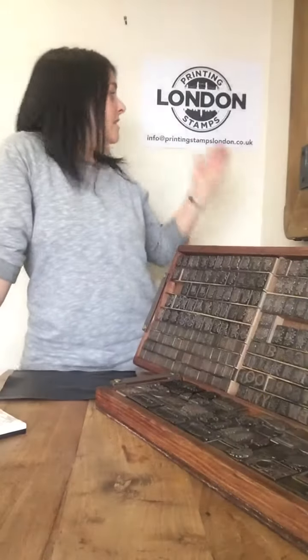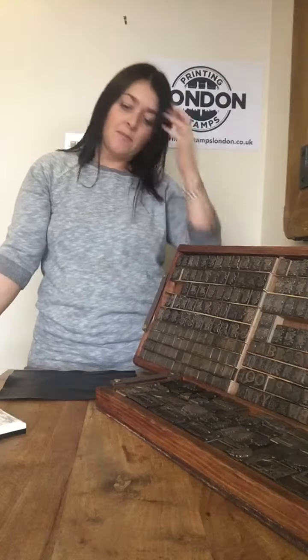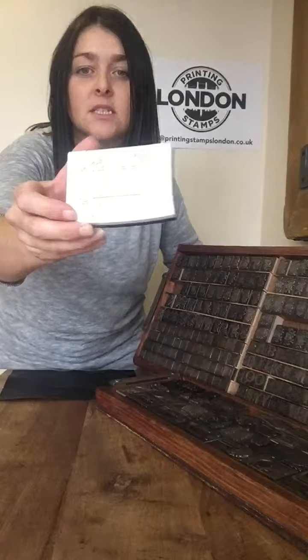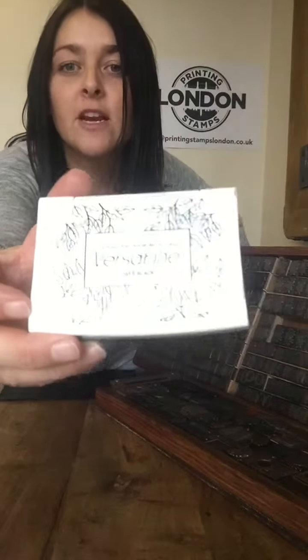Hi there, this is Printing Stamps London and today I'm going to show you how to make the perfect print with your bronze printing stamp. The very first thing that you're going to need, other than the stamp, is a really good ink. We use Versafine because it's a nice oil-based ink and it gives a perfect print every time.